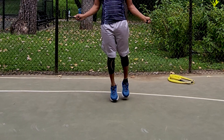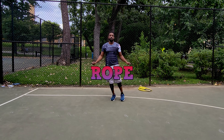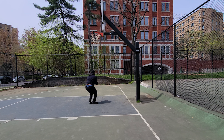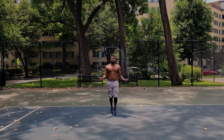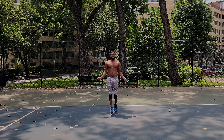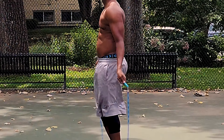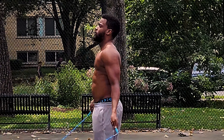Both jumping rope and vertical jumping activate the lower body in the same manner. The difference is that jumping rope contains an endurance element, while vertical jumping is a single explosive movement, meaning you're really not supposed to be jumping that high that often. As you push off with your toes and propel into the air, the energy travels up your legs through the core and into the upper body as your arms lift over your head to provide momentum.